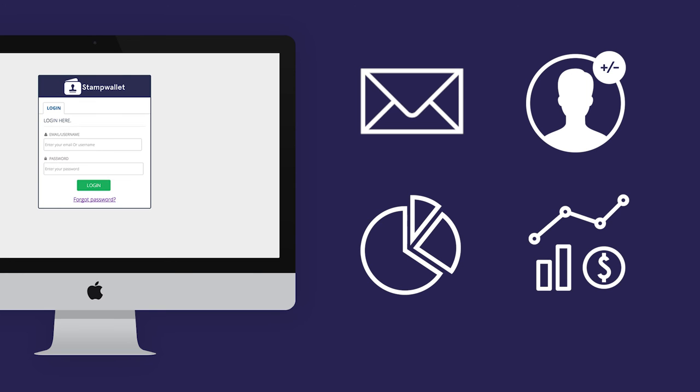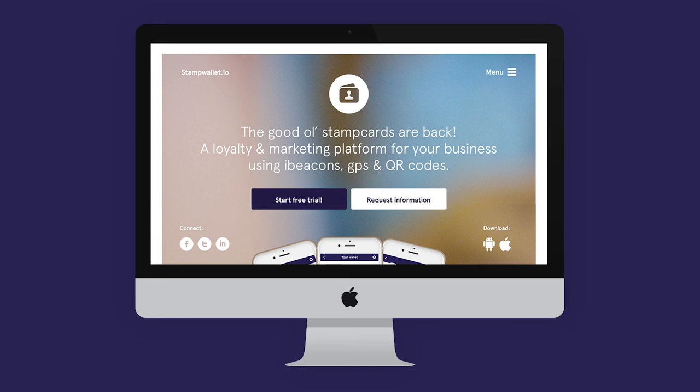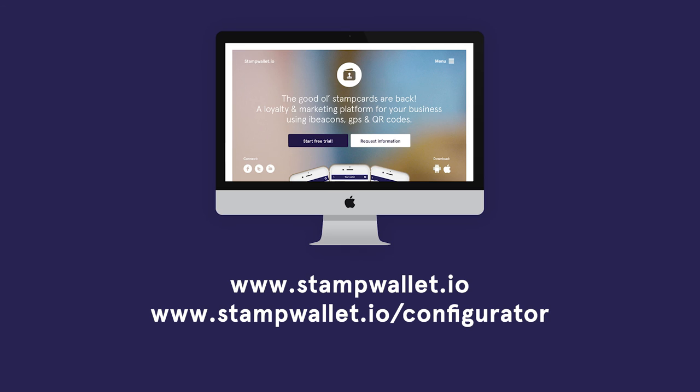We also offer Stamp Wallet Pro with even more possibilities, like connecting Stamp Wallet to your POS or vending machines. Learn more on our website www.stampwallet.io or set up your business right away on www.stampwallet.io/configurator.